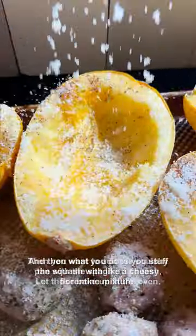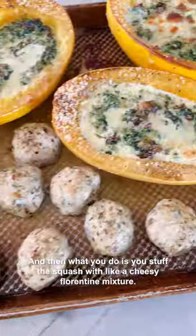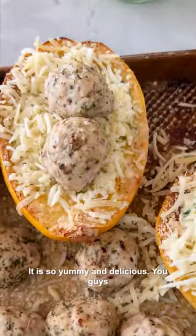Let those bake up in the oven, and then you stuff the squash with a cheesy florentine mixture. It is so yummy and delicious.